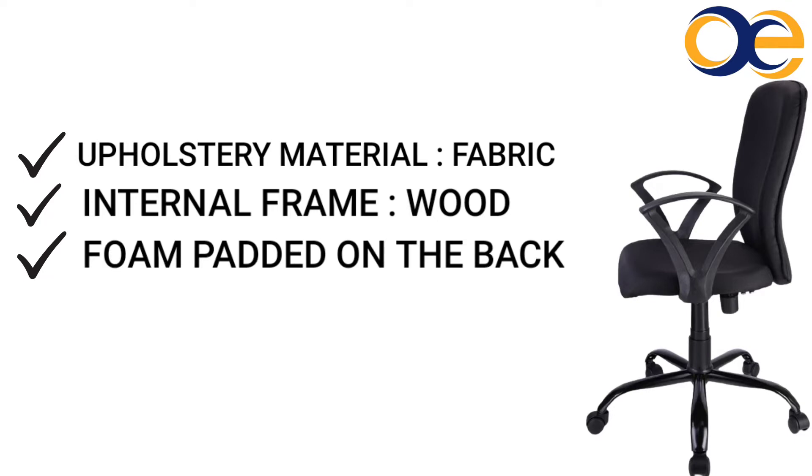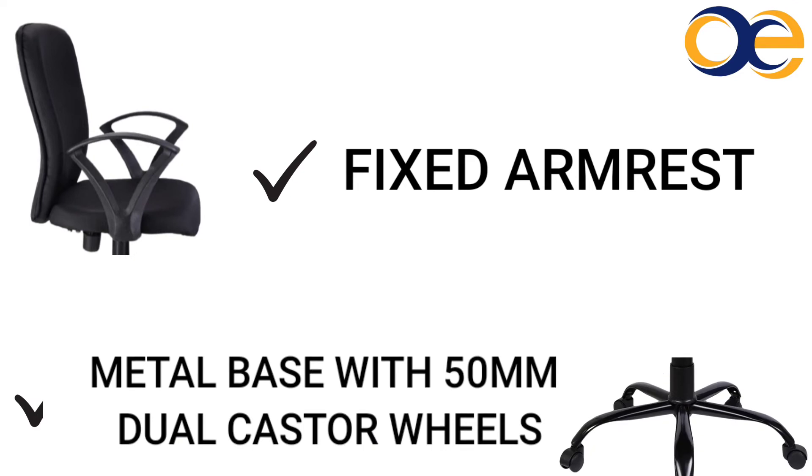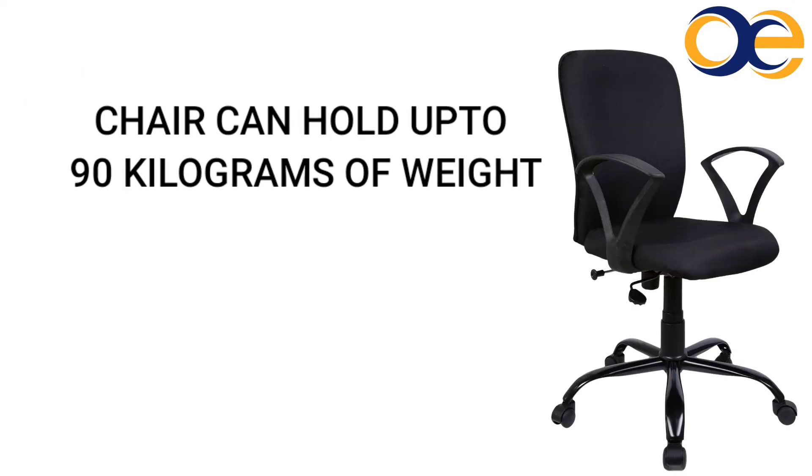The back is padded with best quality soft foam and the seat is made of molded foam. The chair has fixed armrests, a metal base with 50mm dual caster wheels, and can hold up to 90kg of weight.